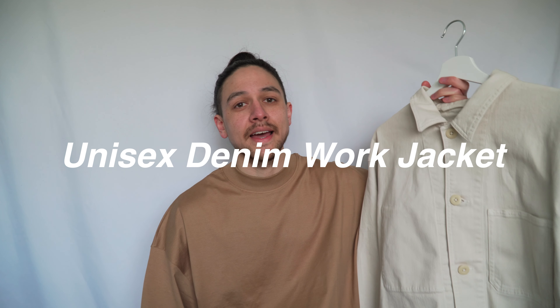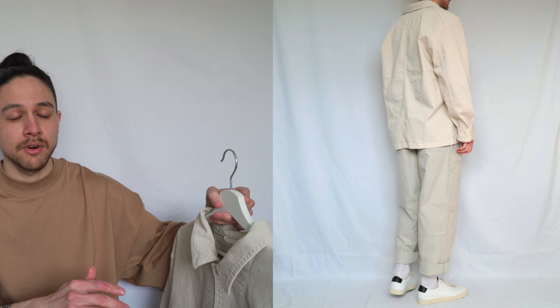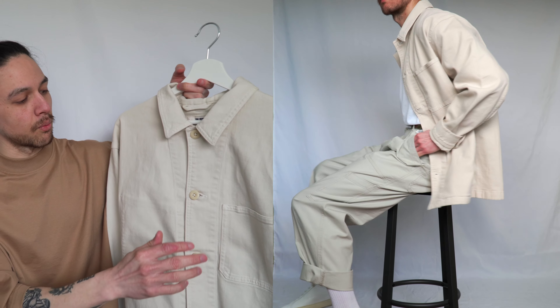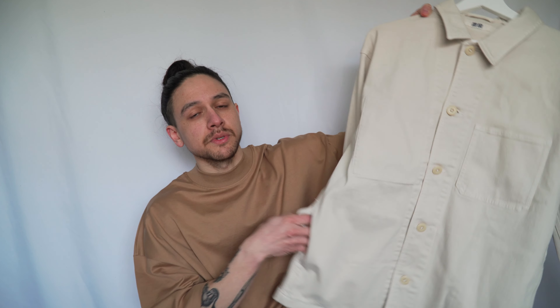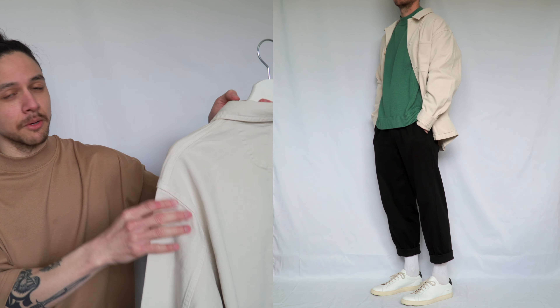Last item of the haul is the denim work jacket. It's a unisex piece running from extra extra small to 3XL and I picked it up in a large. I want to go straight to the price because this is the best value piece of the entire haul - just under £35, which I can't quite believe. It's a heavyweight denim jacket and being a workwear jacket it's longer on the body. If you've ever seen those Carhartt chore jackets which can cost well over £100, that's exactly what this looks and fits like - it's got the one breast pocket and buttons up on the front. I got it in the off-white colourway which looks quite similar to the cargo trousers. It's also got two side pockets and nice construction on the back with a centre back seam. It's a great price, it's heavyweight, it's going to keep you warm - you should definitely pick this up if you like the look of it.